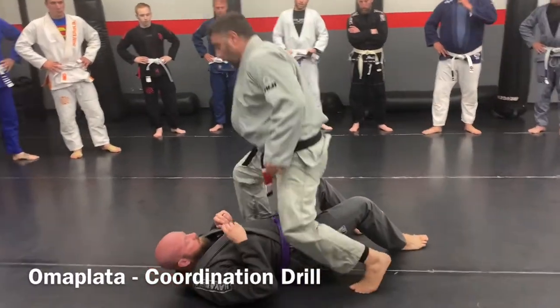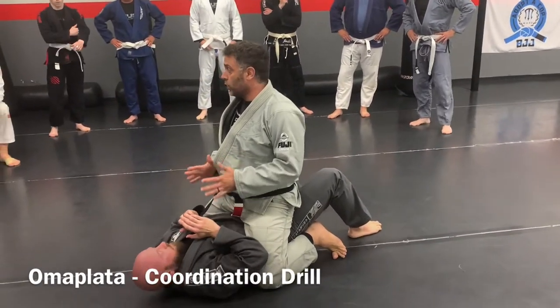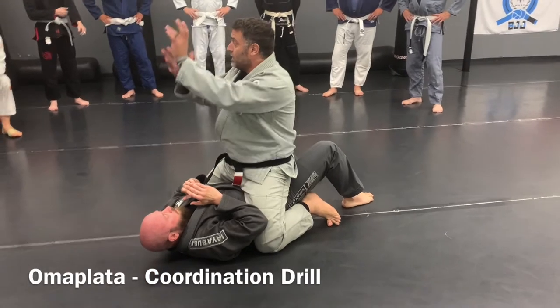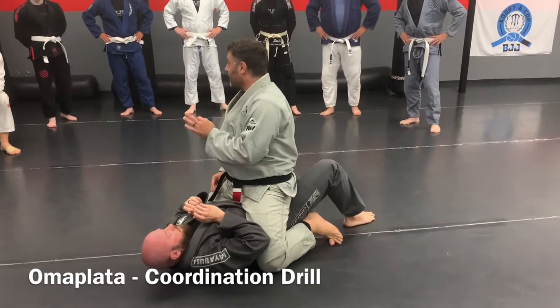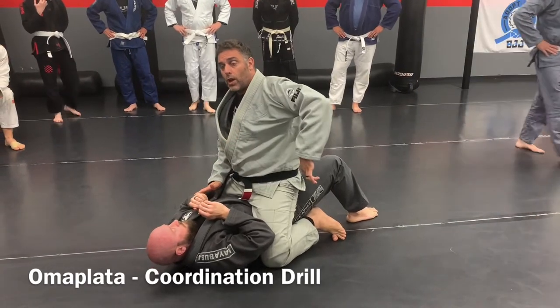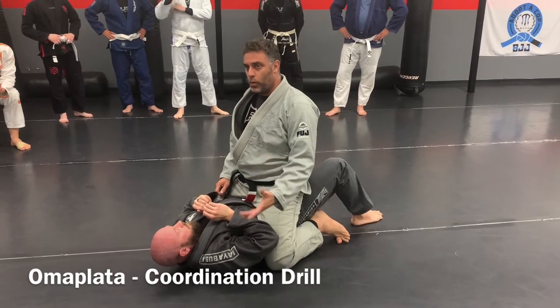We're going to start from the mat. We're going to do the omoplata. I'm going to try to teach the coordination from the top part so you can understand the finish. All the omoplata is, is a kimura, but it's done with your legs, so they call it a leg-driven kimura.